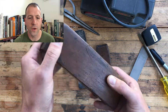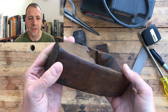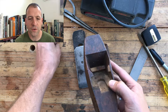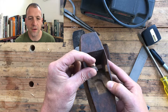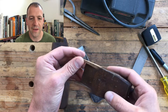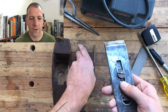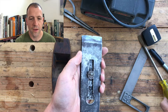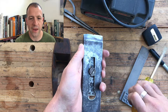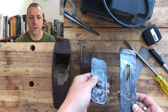Somewhere between 1828 and about 1860 this would have been made. I chipped off the tip of the cheek right before I started filming this — I'll have to glue that back on, it's mainly cosmetic. The wedge is in fantastic condition, it looks barely used. The iron has a big chip out of it, which is one of the reasons I chose to convert this plane.